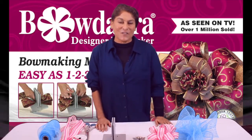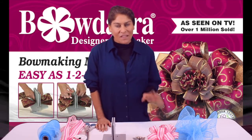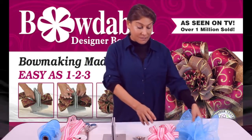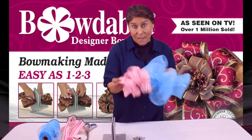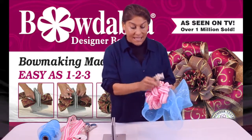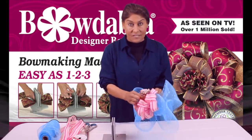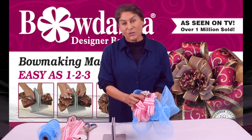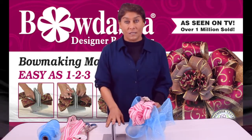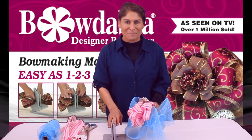Hi, I'm Sandy Sandler, the creator of the Bowdabra. One of the things I've noticed is designers will take one bow, make another matching bow, tie those bows together, and if they want to add a pick, they have to tie that on as well. What I'm going to show you right now is how you can do all of this at once in the Bowdabra, which will save you a couple steps.